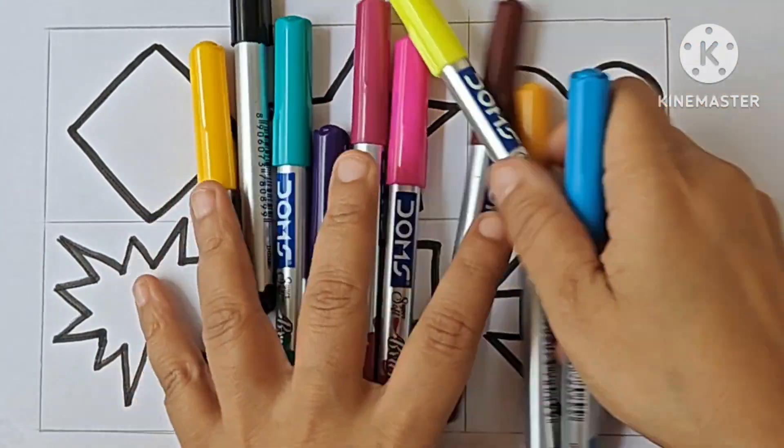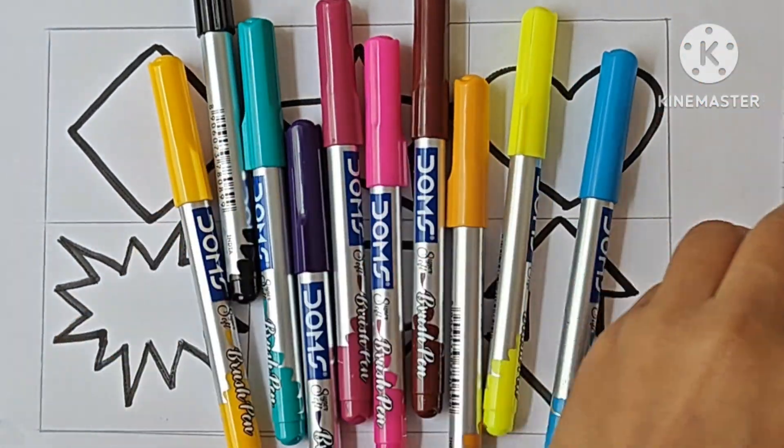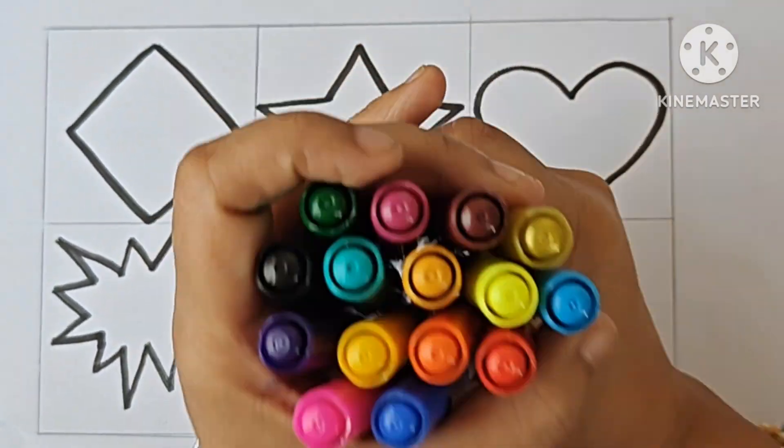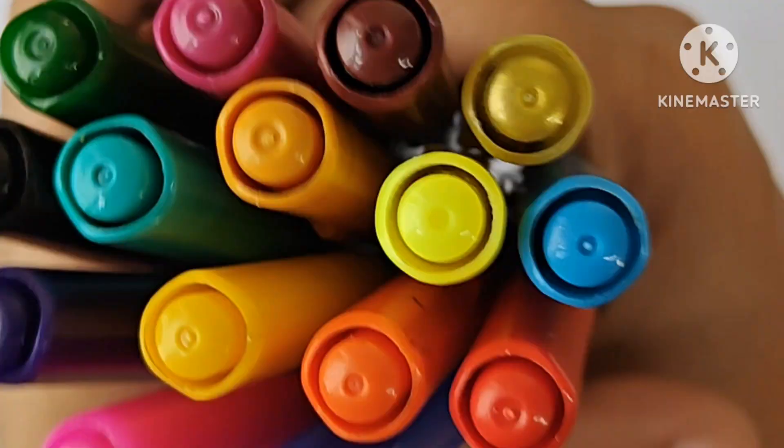These are our colors, kids. What are these? These are our colors.